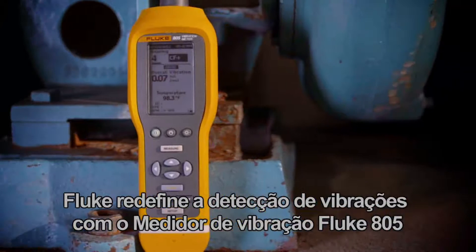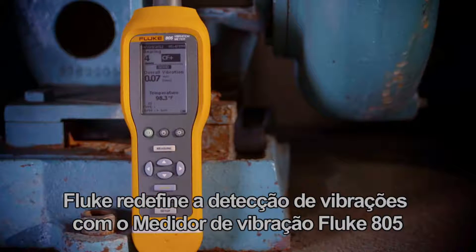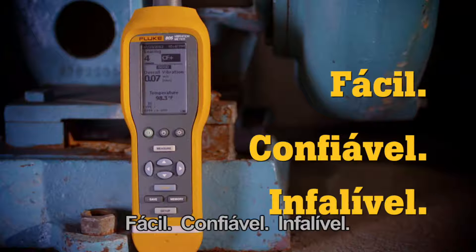Fluke redefines vibration screening with the Fluke 805 Vibration Meter. Easy, reliable, and foolproof.